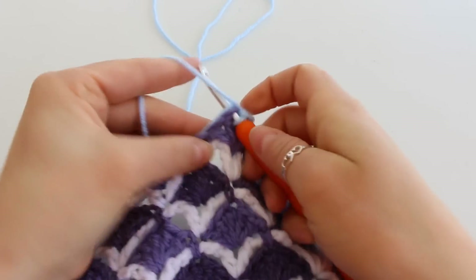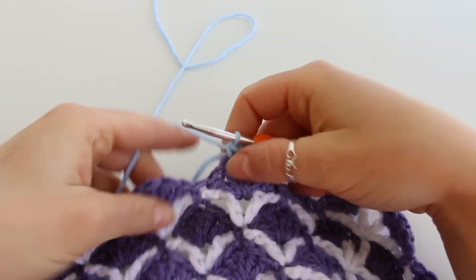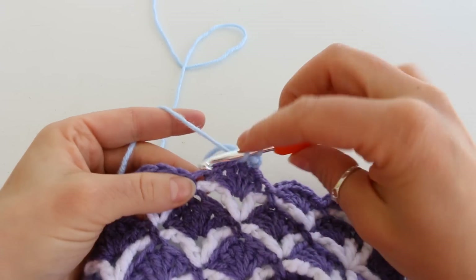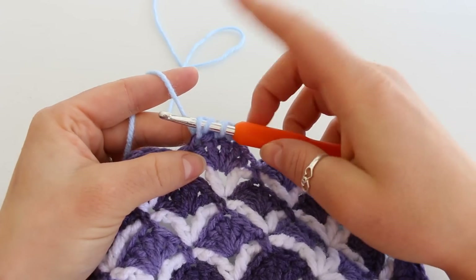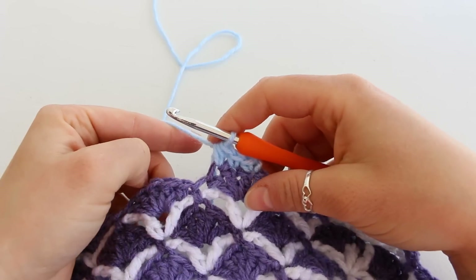In the next stitch place another single crochet. In the following stitch we're going to half double crochet. Yarn over, insert your hook, grab your yarn and pull up a loop. We have 3 loops on our hook. Yarn over and pull through all 3 loops for a half double crochet.